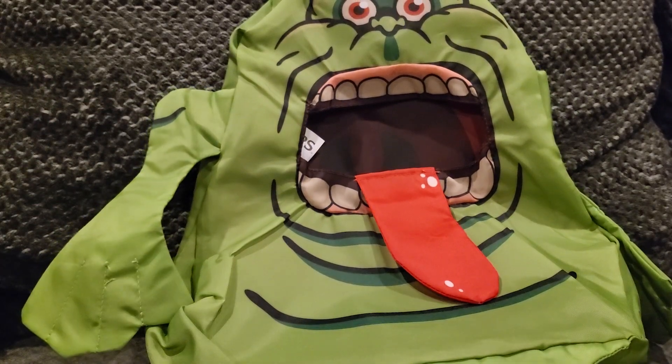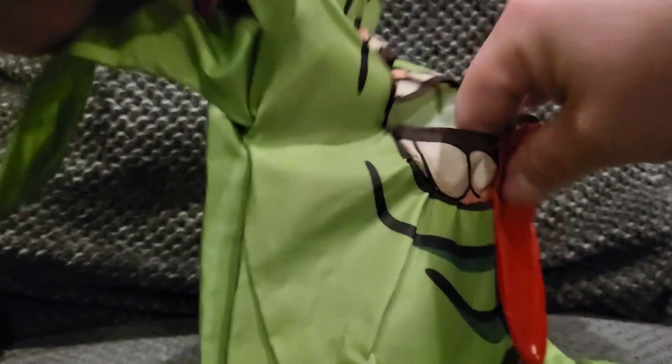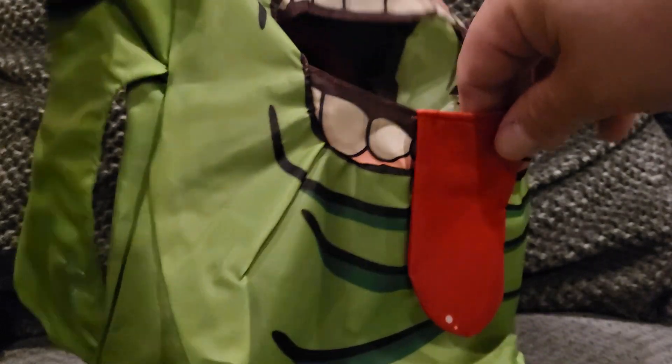I mostly got this for a decorative item because I love Ghostbusters and you don't get a whole lot of Slimer merchandise. But you can fluff it out and you'd be able to fill it up pretty good if you want to use it as a candy bag — you can probably get a couple pounds of candy in there.